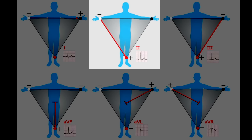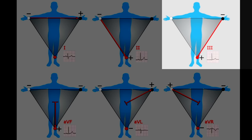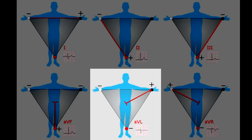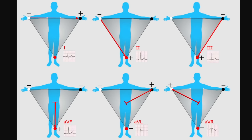Looking from different aspects, lead 2 goes from the right arm down to the left foot and looks slightly different because we're at a slightly different angle. Lead 3 goes from the left arm down to the left foot. AVF looks from the heart straight down to the left foot, AVL looks from the center of the body out to the left arm, and AVR looks from the center out to the right arm. These are the views you get on a 12-lead ECG.